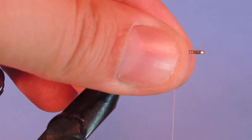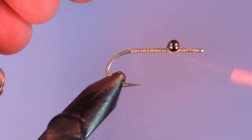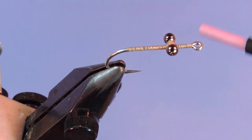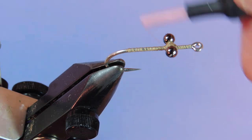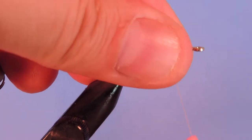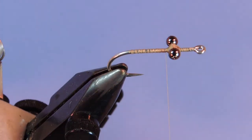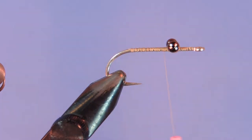What I do is I just figure-eight these eyes on. I'll do a few wraps in this direction, then come around and under with a couple wraps in this direction, and then finally put a few wraps underneath to help build a bit of a base on there. You just want to make sure that your eyes are level — if you look from the front they should be even.